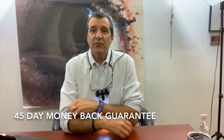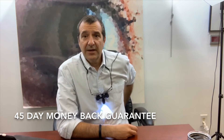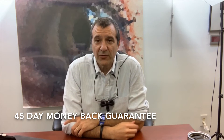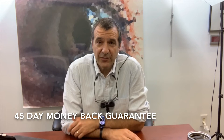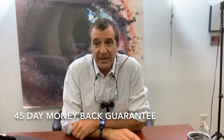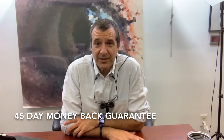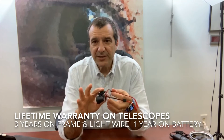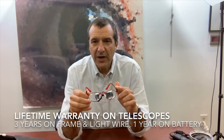Everything we sell has a 45-day money-back guarantee. That means if you get a set and aren't thrilled with what you've purchased, we will give you a full refund — and that's even if we install your custom prescription. We want to make sure it's something you're happy with and delighted by, and we're pretty confident that you will be.